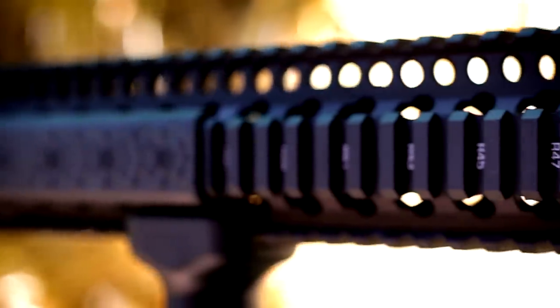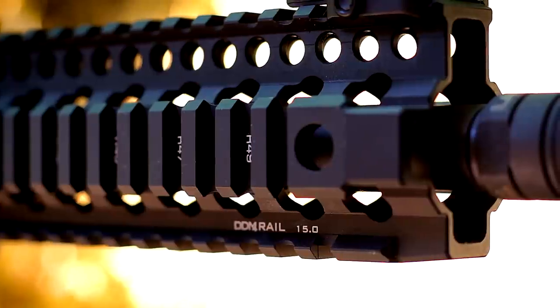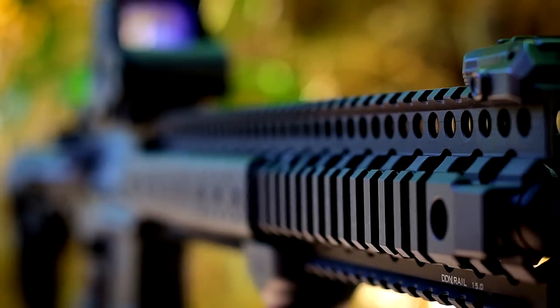The rail is a 15-inch Daniel Defense DDM4 rail. I cannot express how lightweight Daniel Defense makes their rails. If you're going to buy a quad rail of any kind, you need to be looking at Daniel Defense first — they are simply the premier quad rail company. Although I had options to get a V11 or Keymod and M-Lock variations, I felt that did injustice to Daniel Defense, so I went with the quad rail.